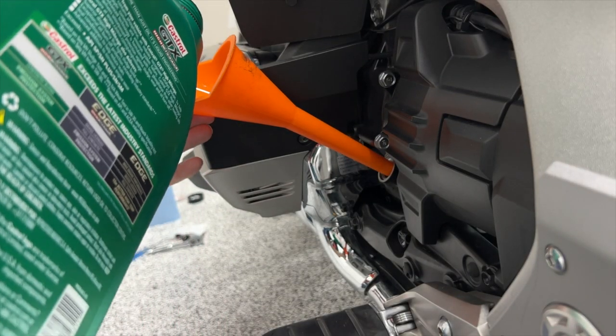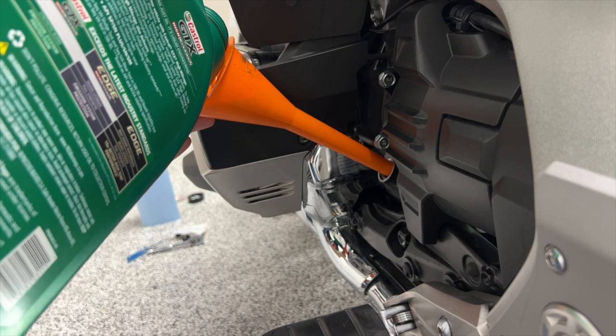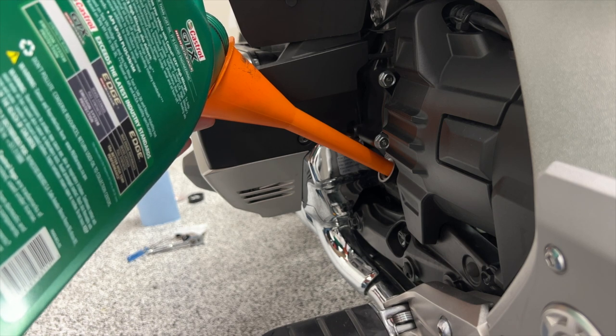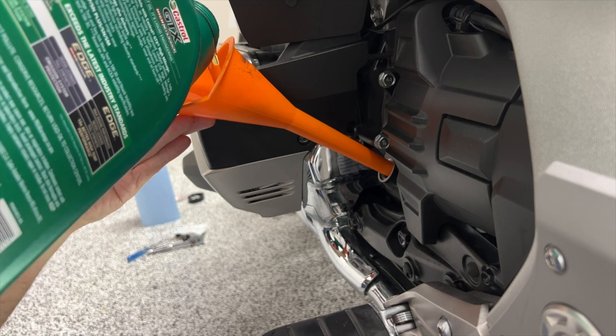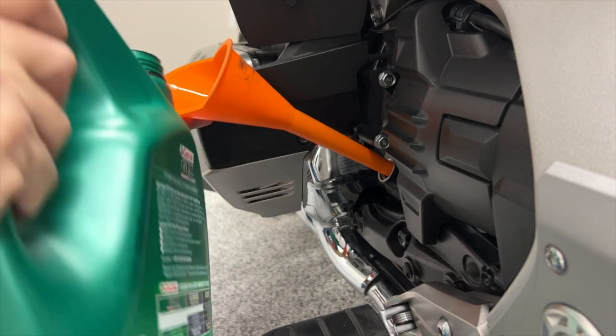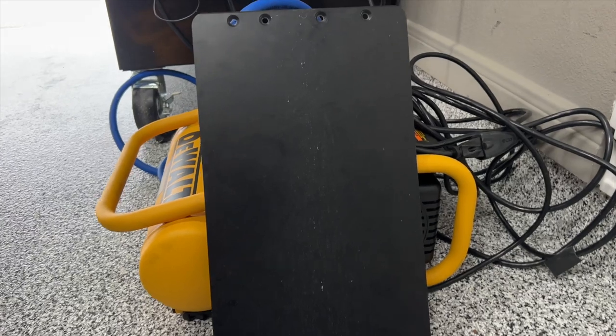On this oil change I'm going to be testing out this Castrol GTX synthetic. A lot of you have been asking me about synthetic oils and alternatives to the Honda oil, so I'm going to try this out for a few thousand miles and see how it works — I will report back to you. I don't suspect there will be any issues. That might be of interest to those of you who have the traction engine guard or are considering it.